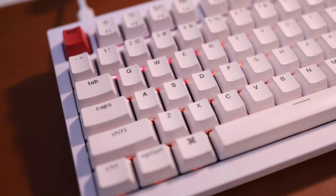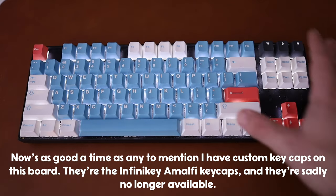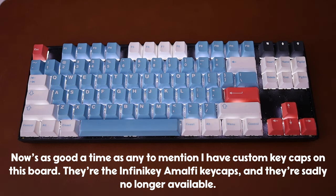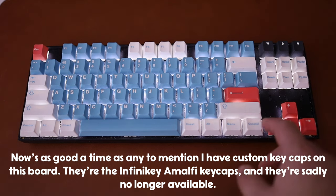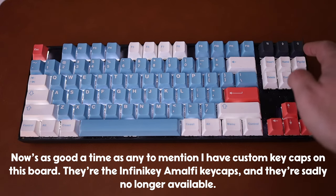Both of these keyboards also have backlighting on the keys. The Q1 has RGB, and the K8 has RGB or just regular white lights — you can choose when you're configuring the keyboard. I have the plain white ones, but it's about 10 bucks more to get the RGB.